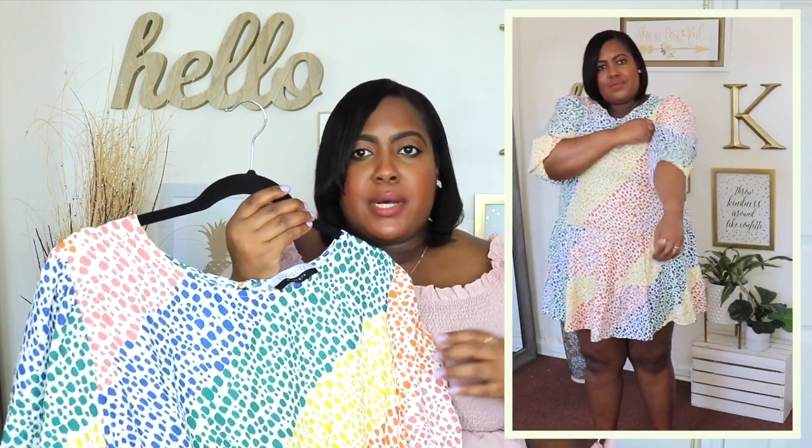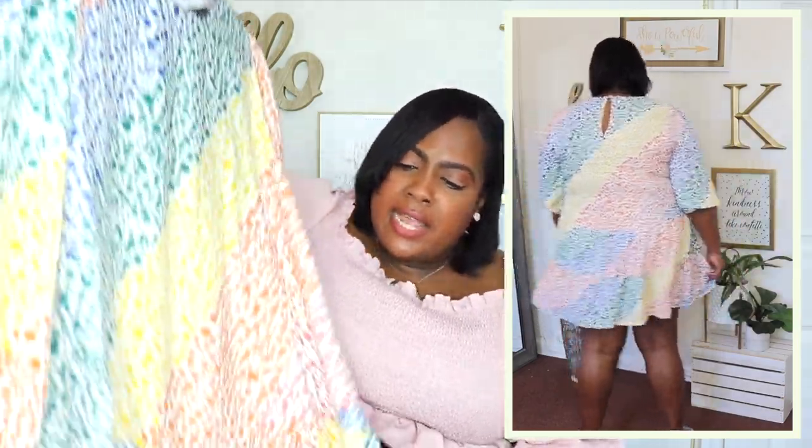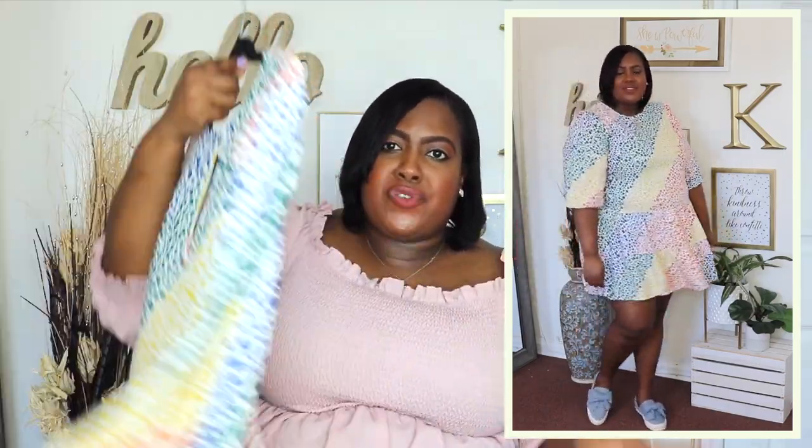This rainbow tiered dress is from Eloquii Elements. I have it here in a size 18 and the price is $30. I wish I had sized up to a size 20 just to accommodate my bust area, so if you guys have a bigger bust like me, I definitely recommend you go up one size. It is a lightweight material and it is like a mini length — it meets me above my knee and I'm 5'6" for reference. It has a crew neck detail which I like and a little tiered detail going on. I feel like you could dress it up with some strappy heels or some sneakers, just make it a fun outfit.